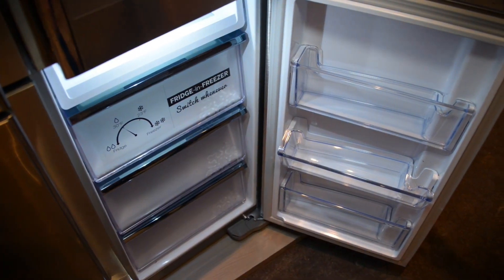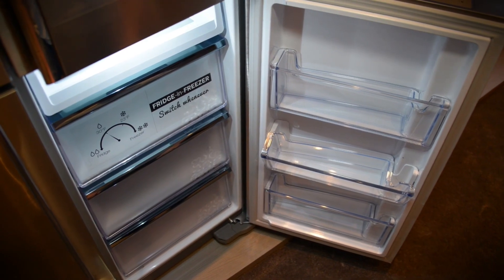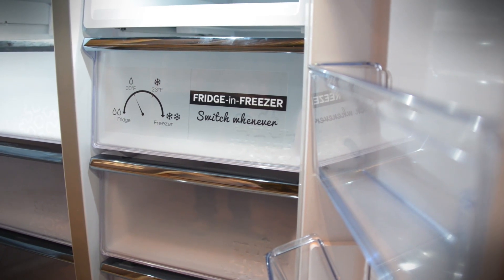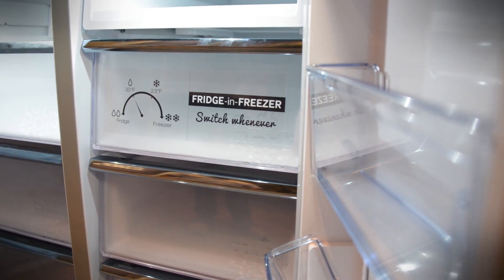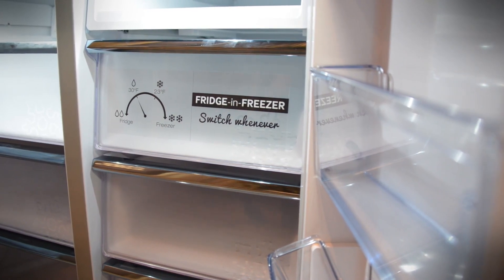Another really cool feature they've added is the fridge and freezer drawer. It can be switched between a fridge and a freezer anytime you want based on what you need. So if you're getting ready for Thanksgiving and you've got a giant turkey, throw it in here and turn it into a freezer. If you've got a big party coming up and you've got a lot of cold cuts, turn it into a fridge.